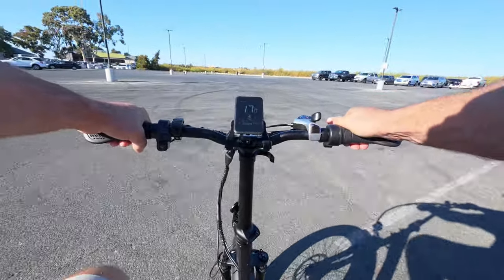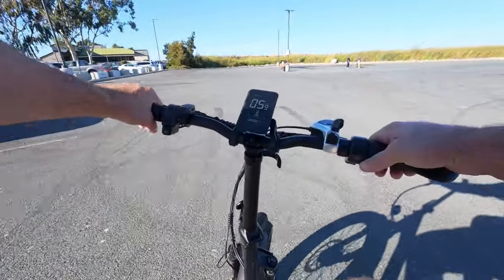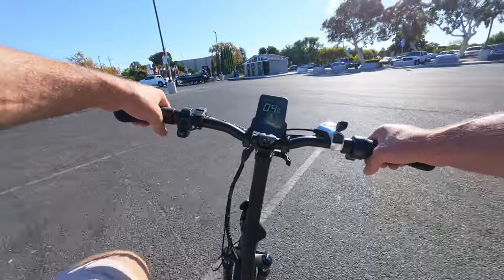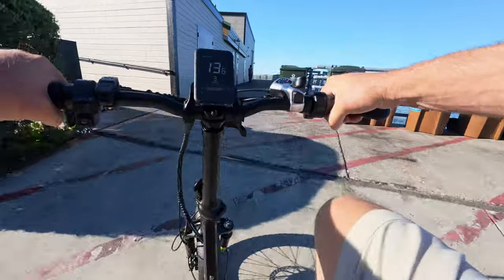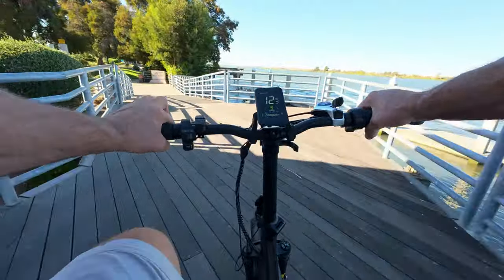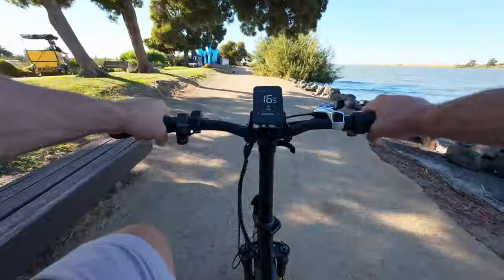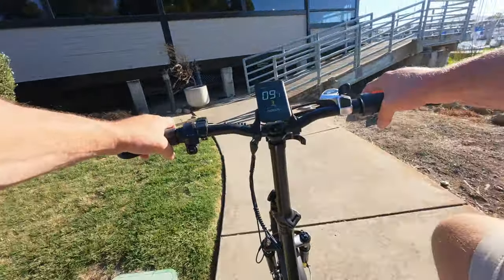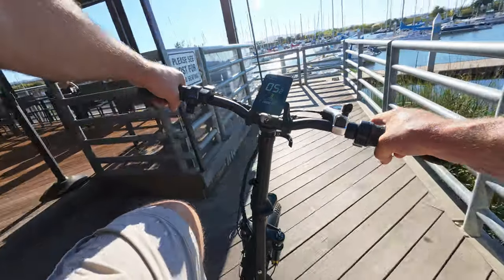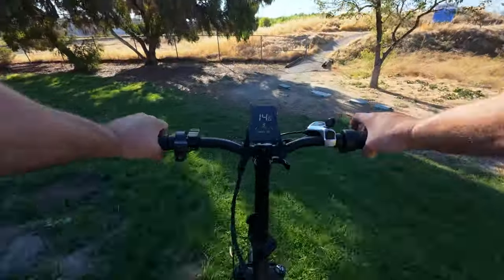Pedal assist 3 seems to be my sweet spot. This bike feels nice and smooth and quiet. Initial impressions of the brakes — they feel pretty good. Sometimes mechanical brakes make a lot of noise and don't have the best grab, but these feel strong and aren't making noise. The suspension seat post — I'm 245 pounds and I'm finding it's just sitting at the bottom of the travel, so a lighter rider would probably get more use from it. First impressions of the 20 by 3 inch tires — nice and maneuverable.